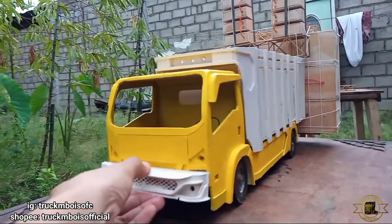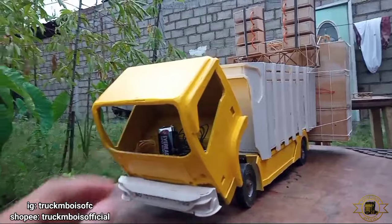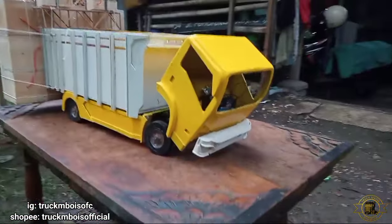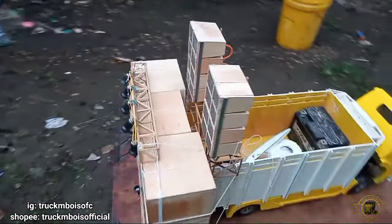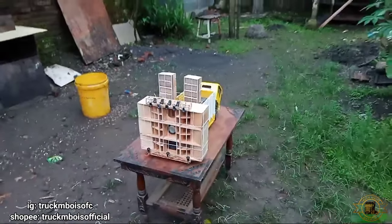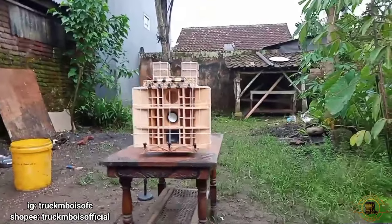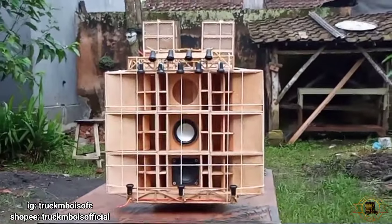Untuk bumper-nya ini juga bisa hidrolis, dan cabin juga bisa dijungkitkan. Bagi kalian yang ingin membeli box sound system 2 inch seperti yang ada di video, kalian langsung saja cek di shopnya mimin. Penampakan box-nya sudah dijamin rapi dan siap horak. Untuk cek soundnya bisa kalian lihat di video-video sebelumnya.